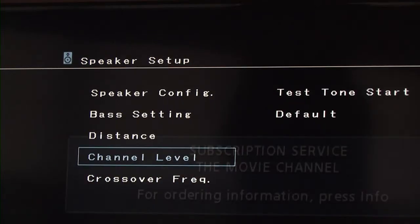Additionally, if available with your receiver, you can perform a test of the surround sound system to ensure that all speakers are operating at the proper levels.